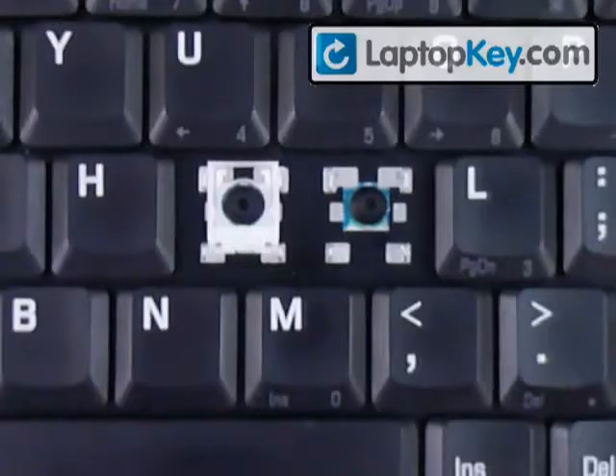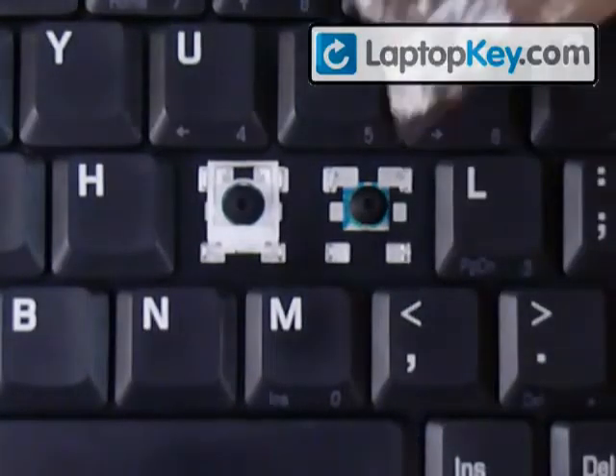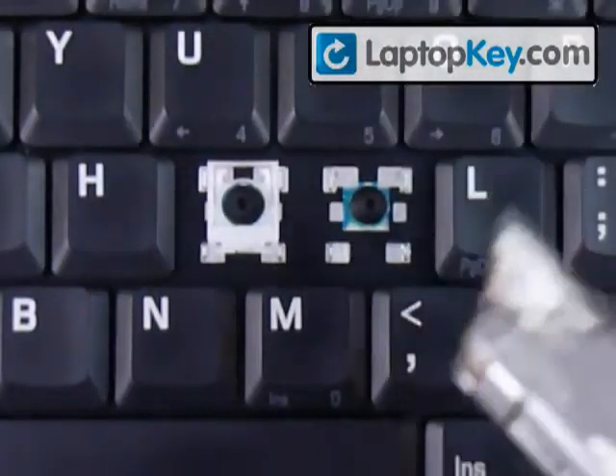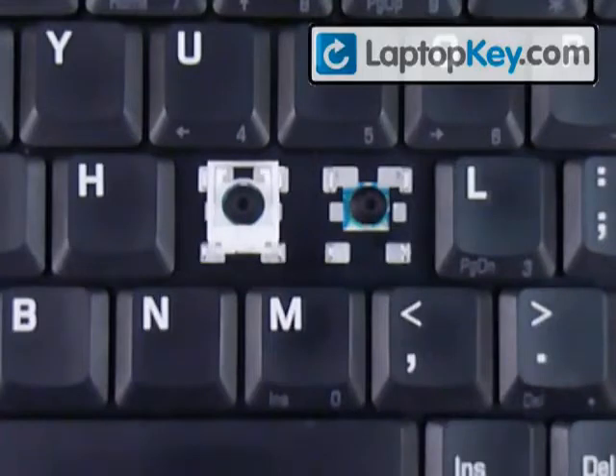All right, so let's install your keys onto your keyboard. Start out by looking at the metal plates that are on the keyboard. You can see that there are two large hooks at the top and two metal plates that have holes in them at the bottom. Make sure to look at the different keys, because sometimes those can change position.